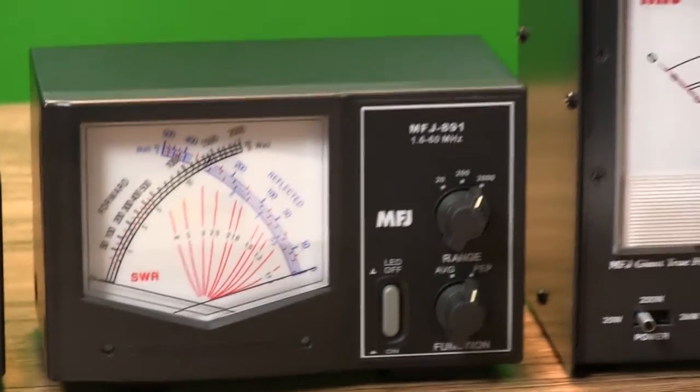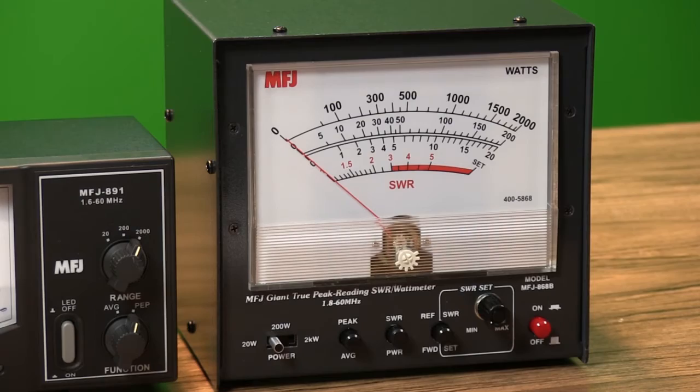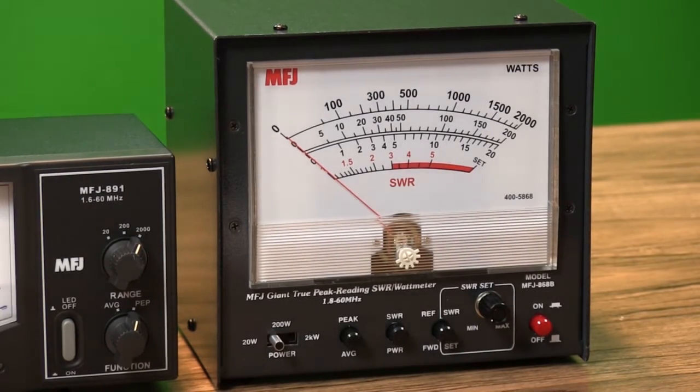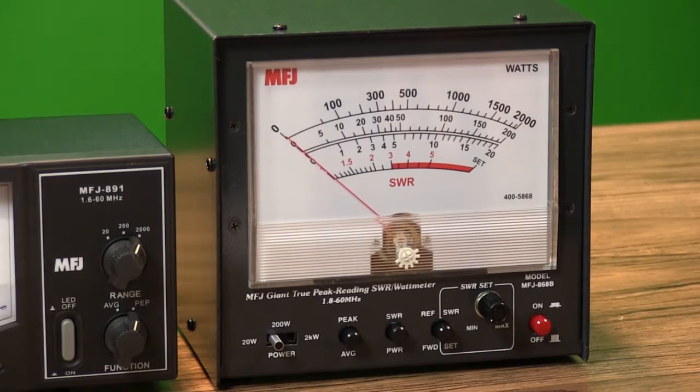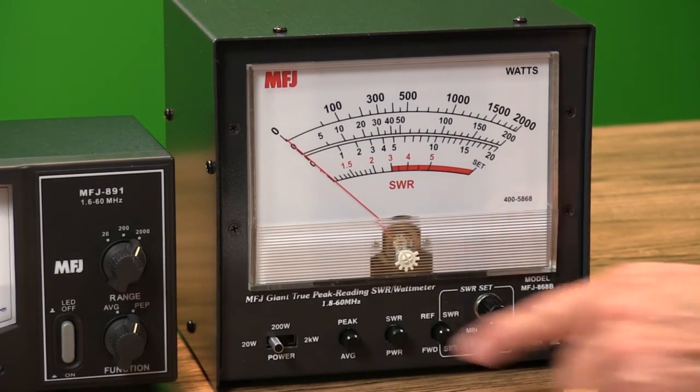Then there's the true giant, MFJ's 868B — a traditional watt and SWR meter with a huge 6.5-inch movement for easy reading. It's got MFJ's exclusive true peak reading circuitry to capture true peak or average forward and reflected power readings.